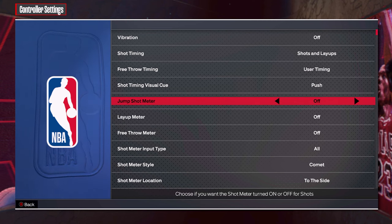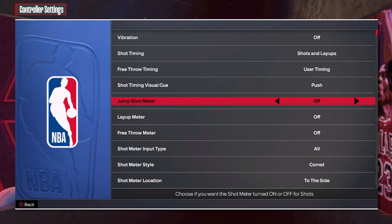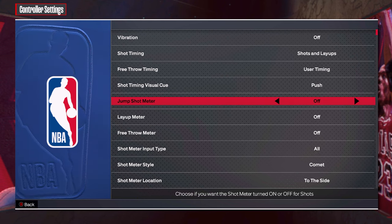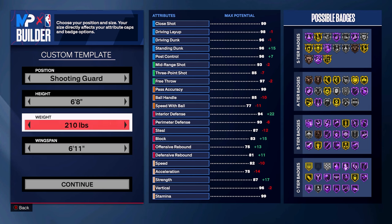Next, we need to talk about the jump shot meter, which you should turn off. Having the meter off gives a bigger make percentage boost than ever, and with the added latency of online play, the jump shot meter is just not a reliable way to time your shot on NBA 2K24.